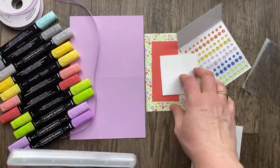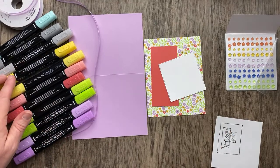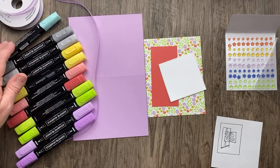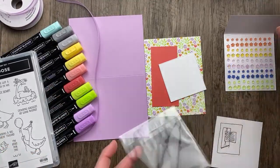I've chosen Fresh Freesia, Parakeet Party, and Calypso Coral. We don't have Crushed Curry so I've got Daffodil Delight Stampin' Blends, a little Smoky Slate, and for the water I'm going to use Pool Party. Whenever we're stamping with Stampin' Blends or coloring with Stampin' Blends, we want to use the Memento ink pad.